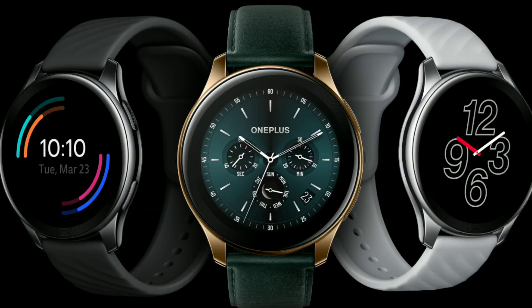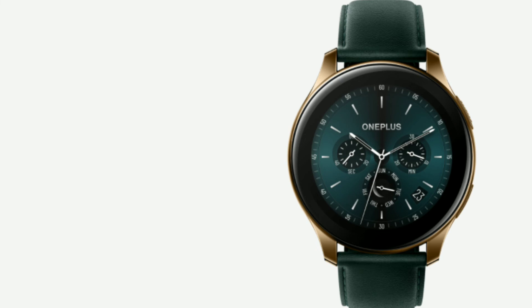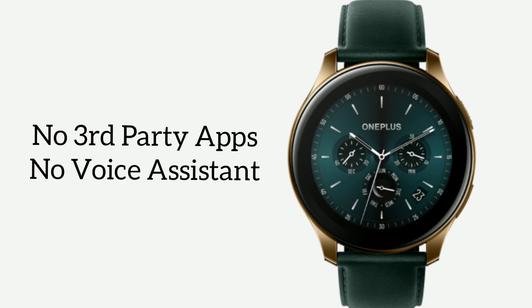The watch is priced at 14,999 rupees or 201 dollars for the black and silver variants, while the Cobalt limited edition is priced at 19,999 rupees or 268 dollars, which makes this a pricey smartwatch. There are many options available in the market which provide equivalent features at a much more affordable price.